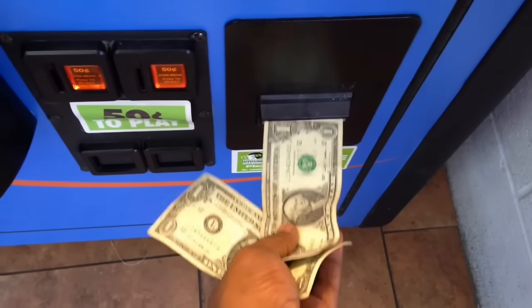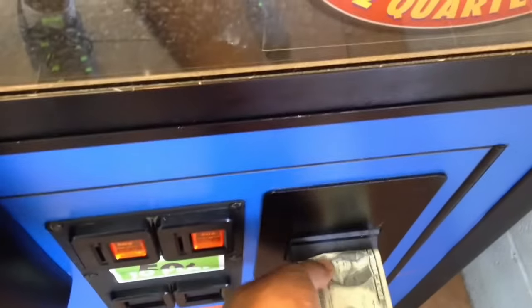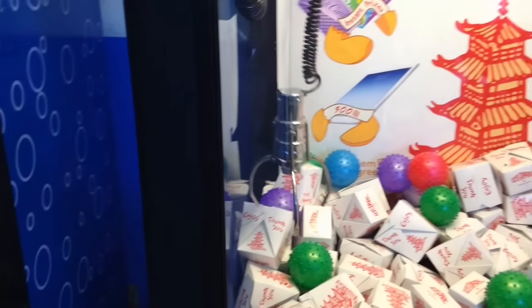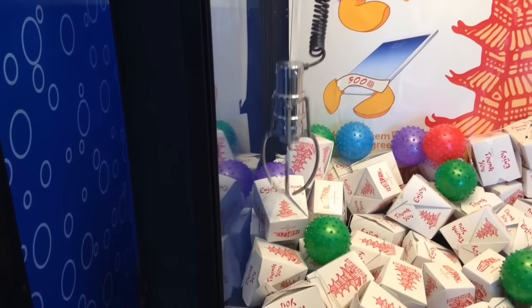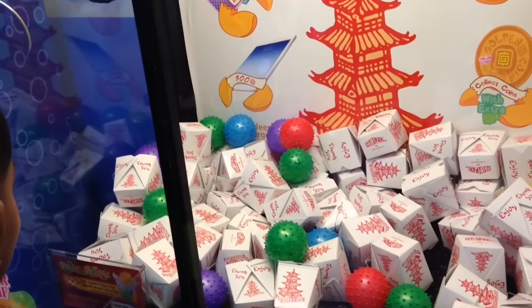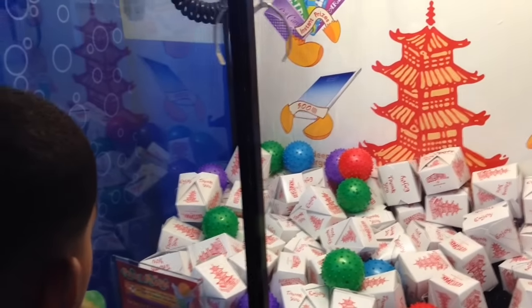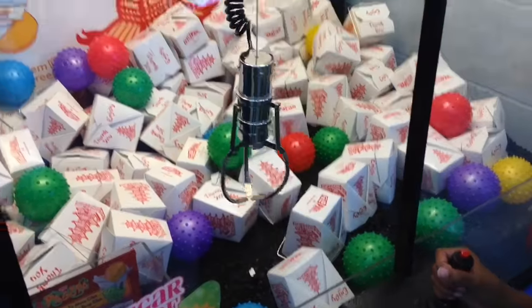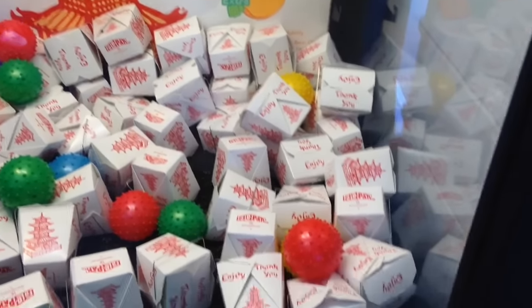More than a $5 challenge, so let's see if we can walk away with something. I got six tries, I think I can get that one on the side. You didn't even remove the pole, or did you? Get something that's in the middle, man, something you can actually grab — get that box that's up there on top of the other boxes.